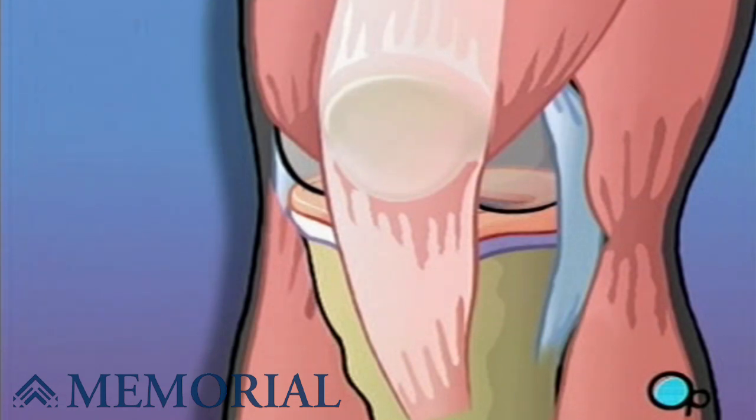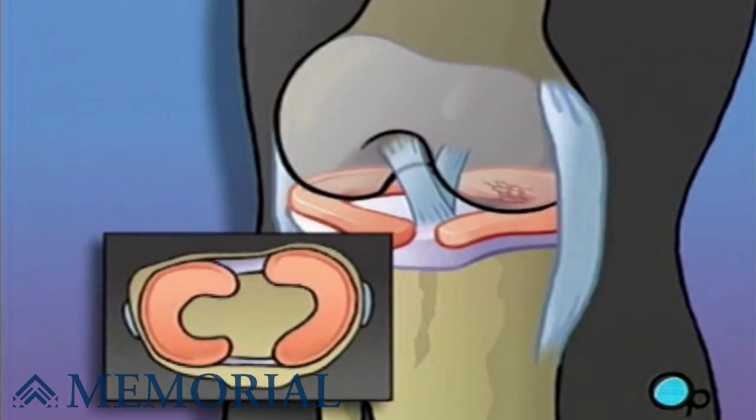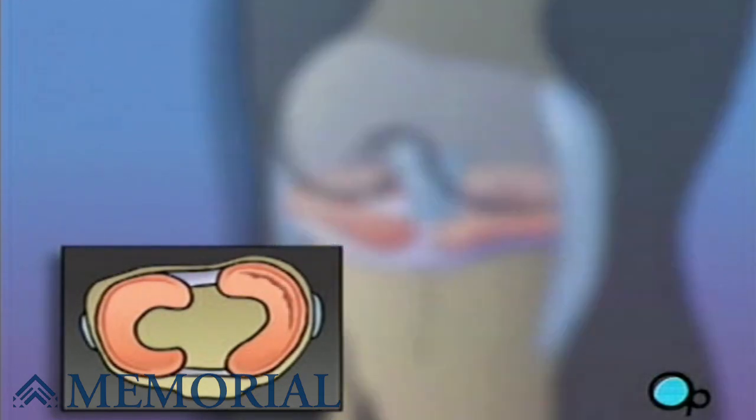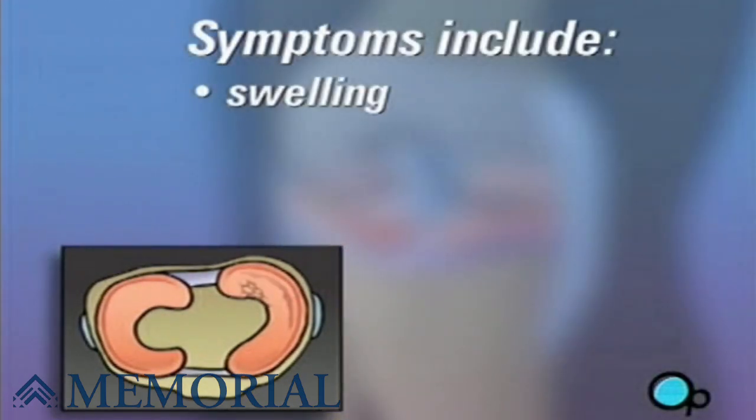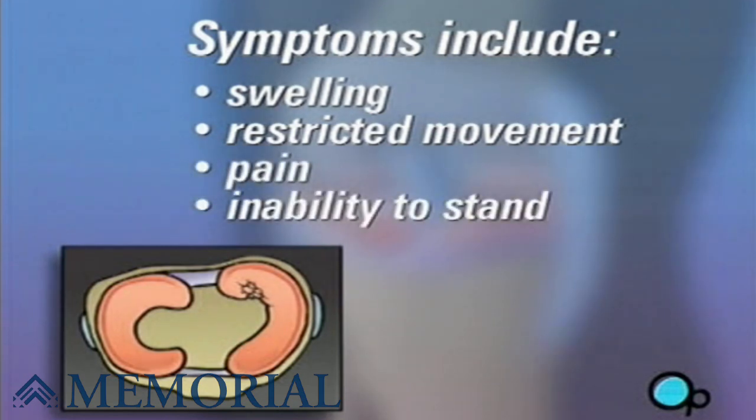Twisting or bending the knee during sports, or even normal activity, can damage the meniscus. Symptoms include swelling, restricted movement, pain, and even the inability to stand on the affected leg.